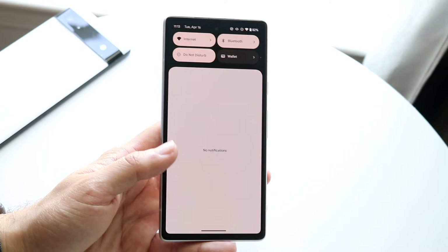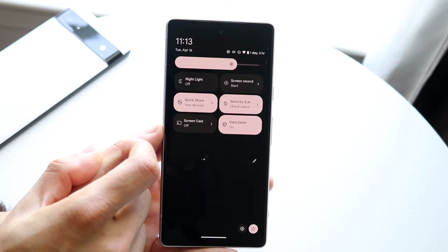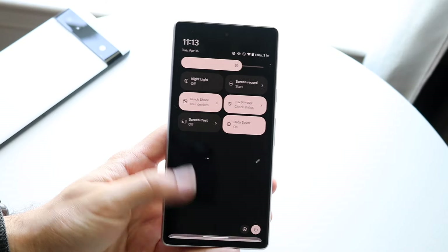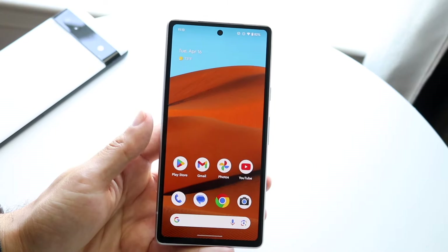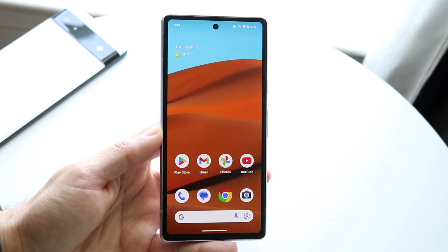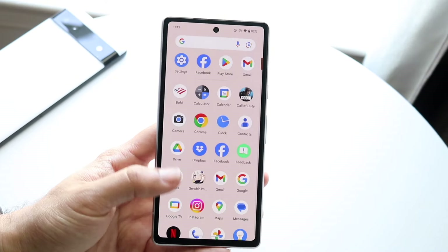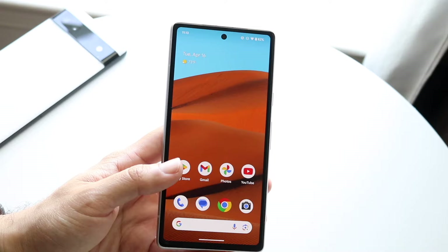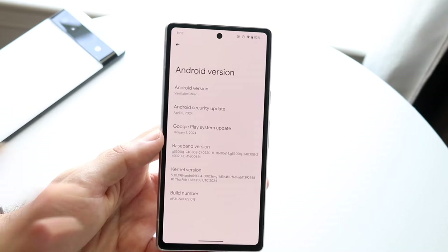There are some cool features within Android 15. One is partial screen sharing, which is really cool — I'm not entirely sure how to enable it yet, but based on the Android Authority website it does appear to be included. Satellite connectivity support is another addition, so if your phone supports it and you pay for the extra capability, you should be able to invoke that within this new version of Android.